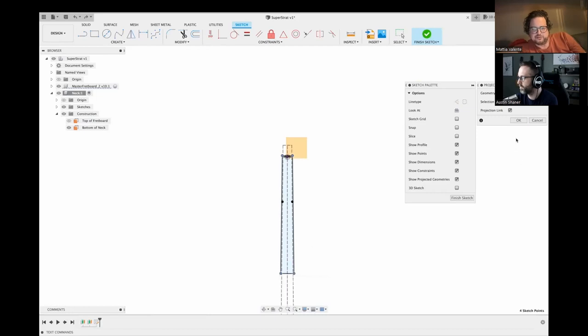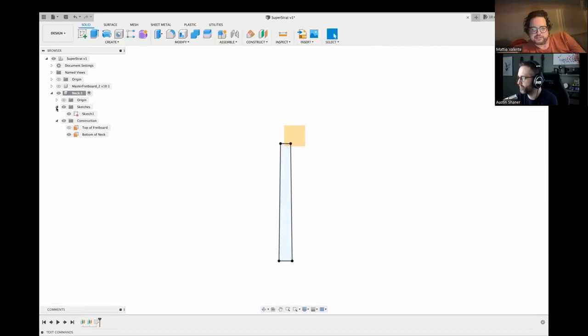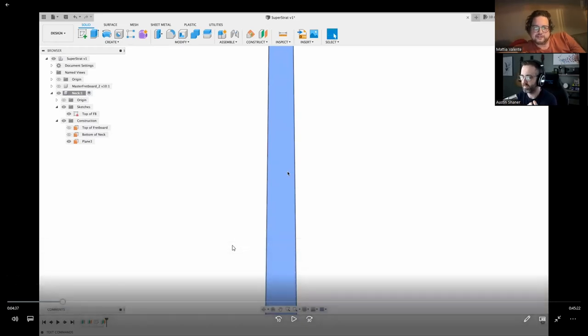I find it's actually easier to just project in the corners and then connect the dots — less likely to get screwed up, less weird purple geometry. That means you have full-length rails, so I don't need to select multiple pieces for a surface patch, for example. And for the fretboard outline, there's a reason there are multiple little line segments because of how that file is set up.